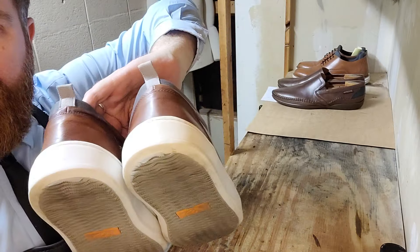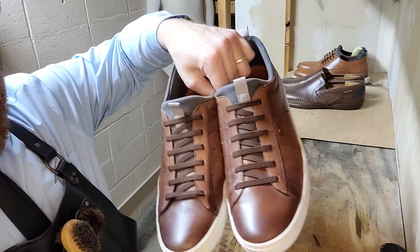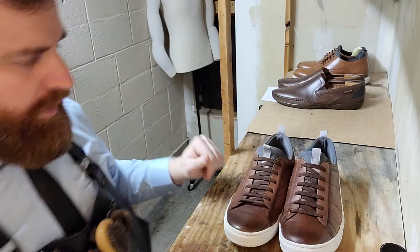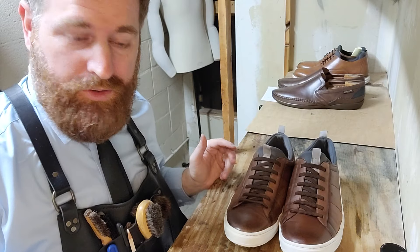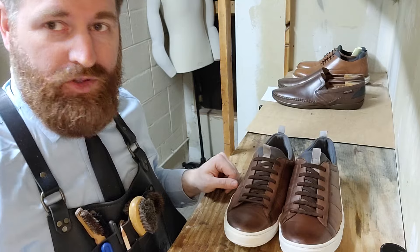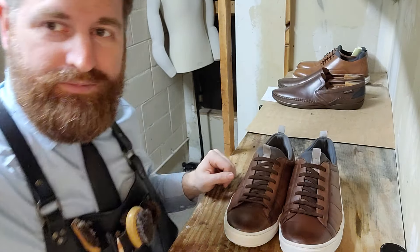That's better. Did the backs as well — could do the bottoms if you wanted to, not necessary. I hope this helps you. Leave any questions you have in the comments, be sure to like the video and subscribe. Have a great day, thanks, bye!